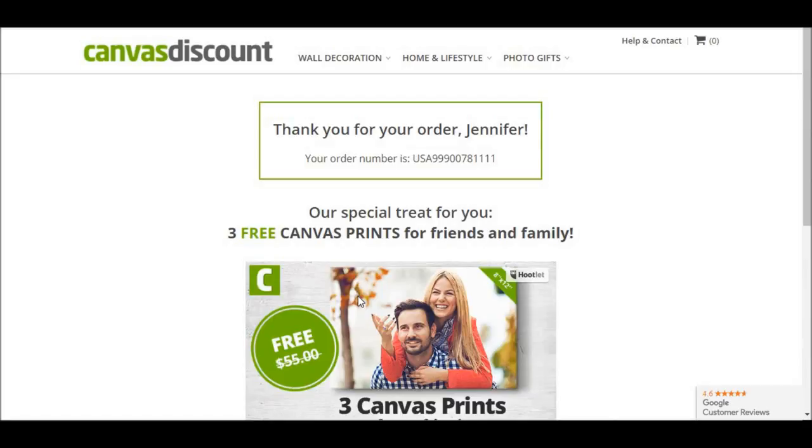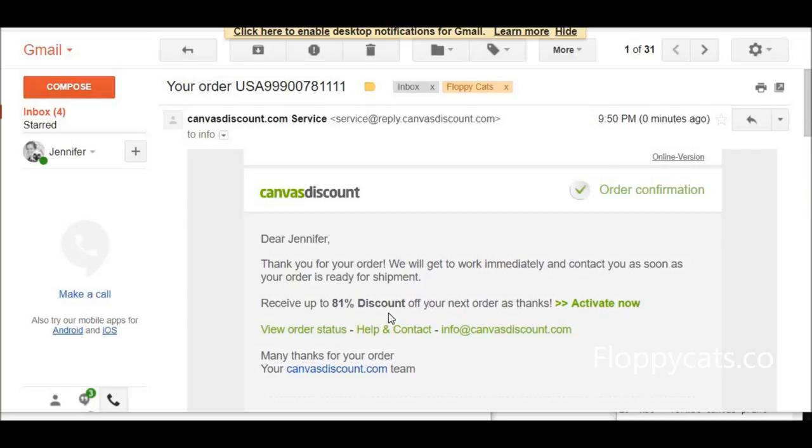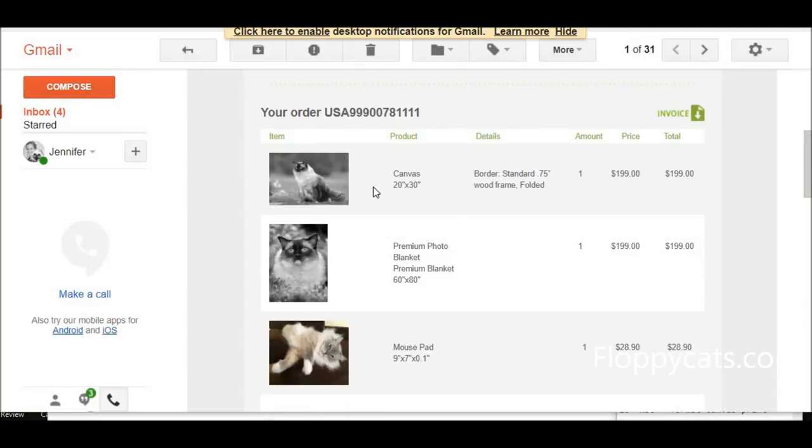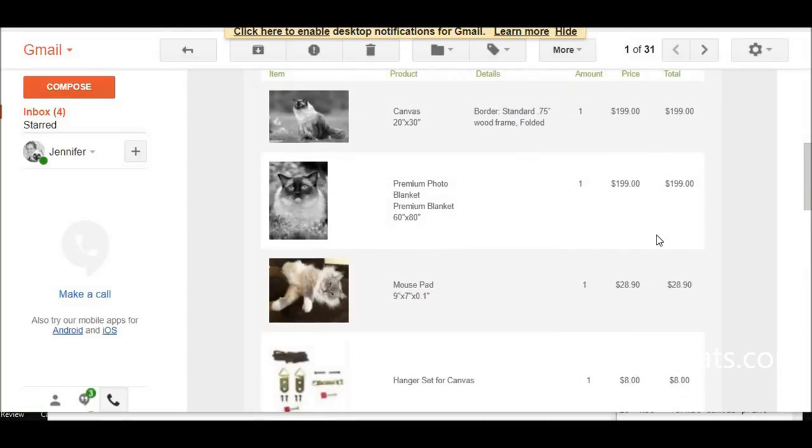I went through the billing address, shipping address, and payment info, and also reviewed their return policy. Obviously when these are personalized specific gifts, the return policy is probably going to be a little different. And now — thank you for your order — here's my order number. I've already gotten an email from them minutes later confirming my order: 'Thank you for your order, we will get to work immediately and contact you as soon as the order is ready for shipment.' The prices in the email changed to full price, but that's not what I paid, as you guys saw earlier.